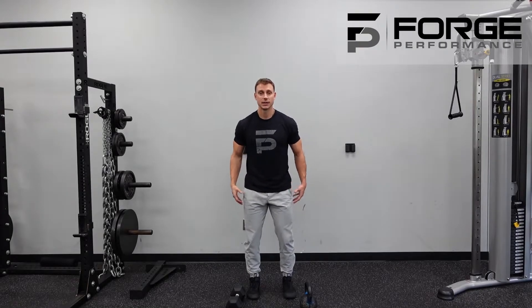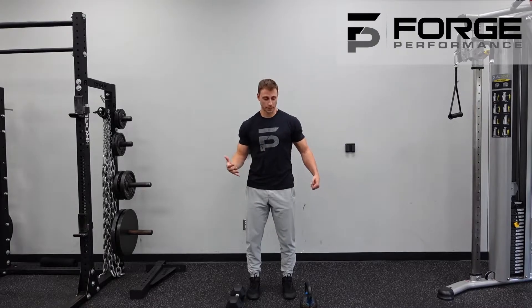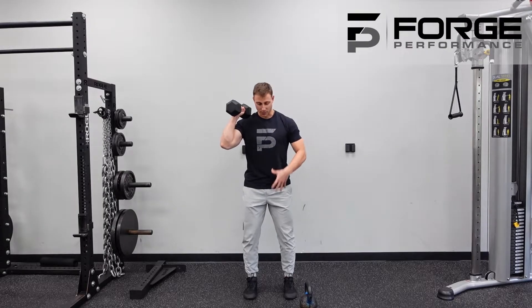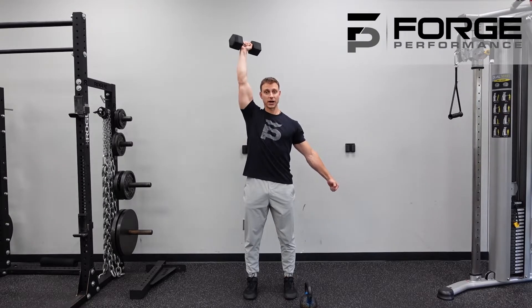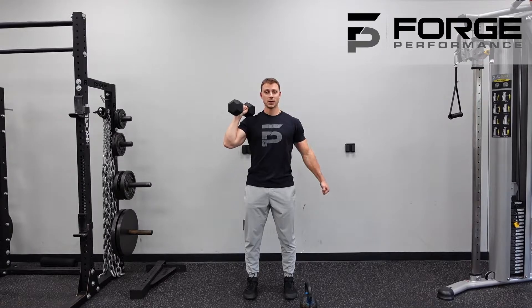We're going after the standing single-arm dumbbell overhead press with an opposing-side suitcase iso hold. We talked about the press overhead — planting those feet, building tension from head to toe, and creating tension on the opposite side to press. Now bringing in this extra implement is going to help us.